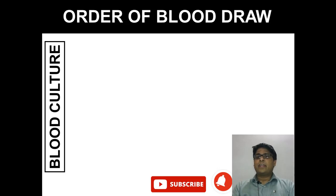Hello everyone, welcome to my channel. This is Asif Qureshi and you are watching Dr. Asif Lectures. In this video, we will talk about the right order of blood draw.